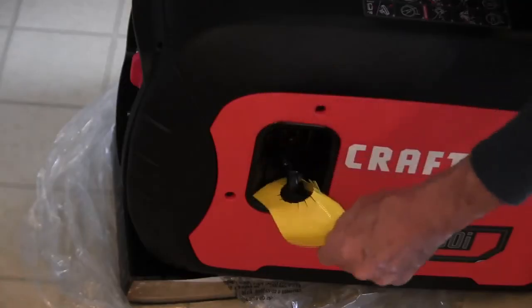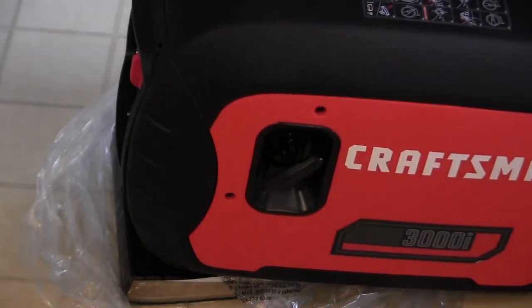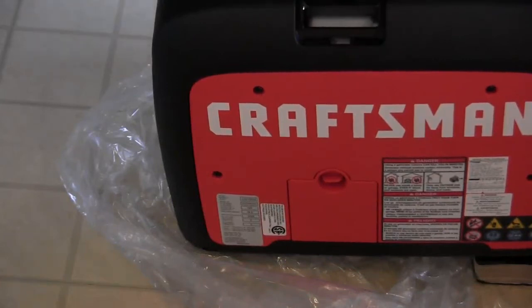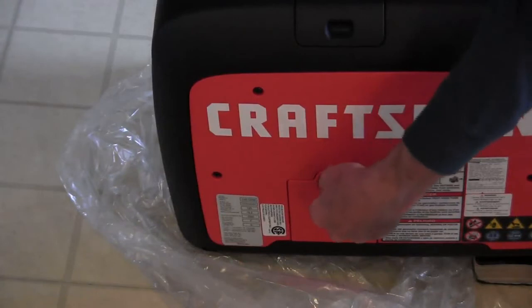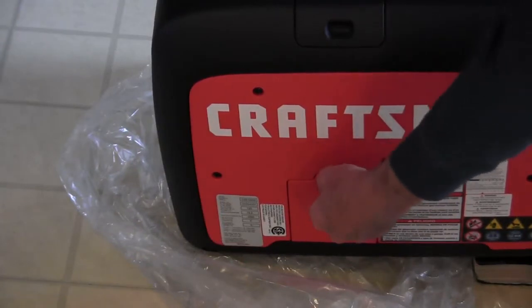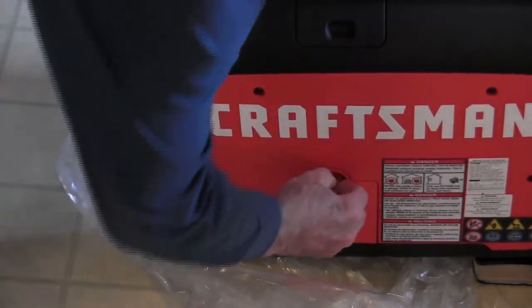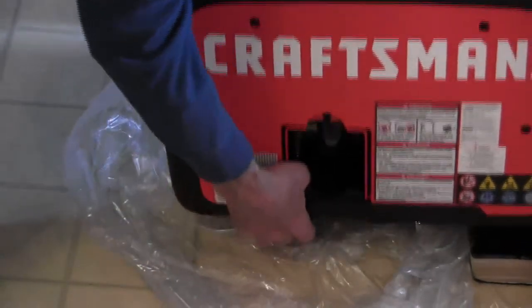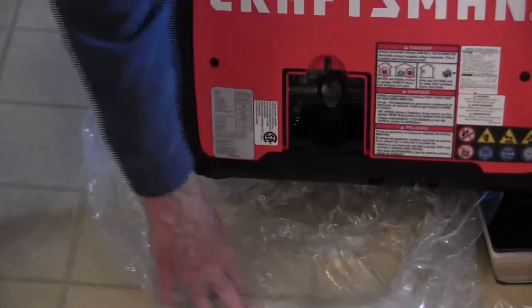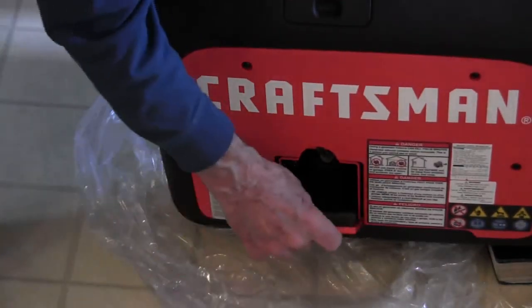You might as well take the pull cord cover off now — this is what you pull to start it. This is where your spark plug is located. Down here, to open the oil fill cover you have to turn it — it's not a pull, you turn to unlock it. And that's where the oil goes, right in there. We'll be doing a video on putting gas in it and oil in it.